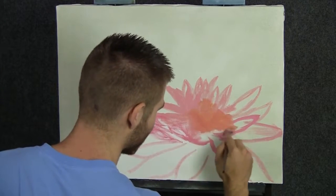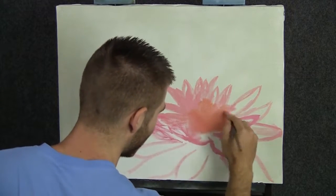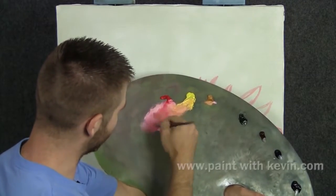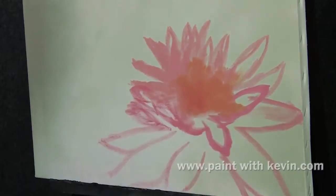We'll start off today with a beautiful soft pink and orange color. I've got a little pink and a little orange, and I'm using both here to block in our little water lily.